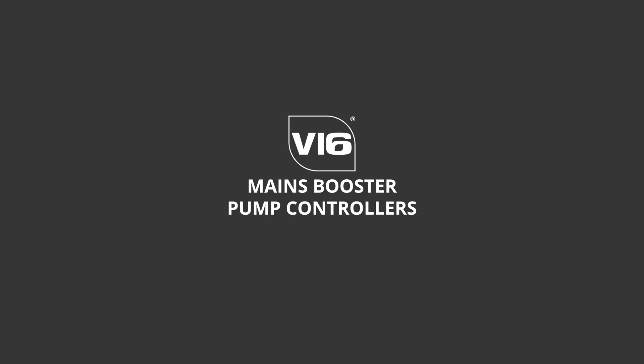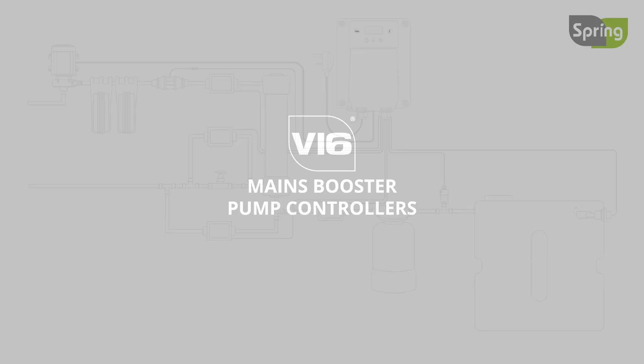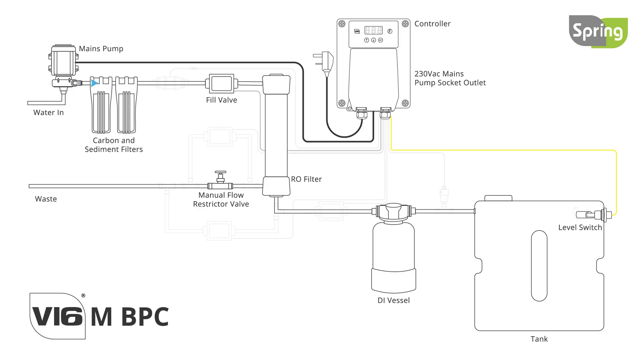The V16 mains booster pump controllers help to produce water effortlessly and cheaply whilst maintaining the membrane in optimal condition. There are multiple options for the controller depending on what is required.